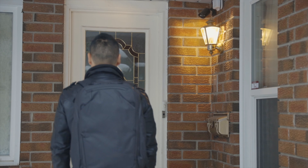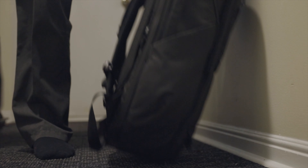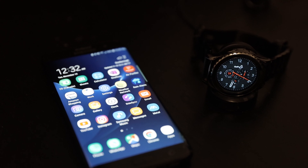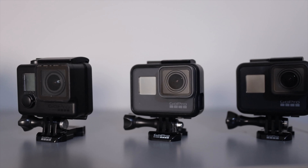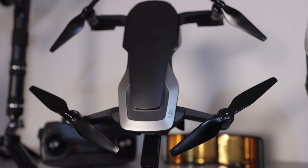So let's say you just finished a day of exploring or shooting, you come back to your hotel or Airbnb, and you have to charge all your batteries to get ready for the next day. Nowadays we have phones, smart watches, GoPros, cameras, drones — a million and one things to charge all at once.